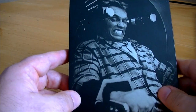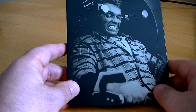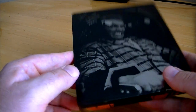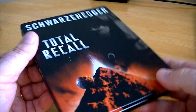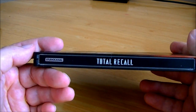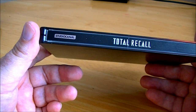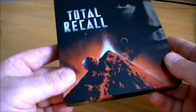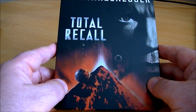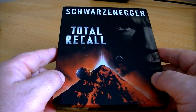Even the back is totally clean, which is a surprise — there's not even any writing at the bottom, which you sometimes get even with the cleanest of steelbooks. The only downside for me is I've got one little scratch near the words on the spine, near the Total Recall text.